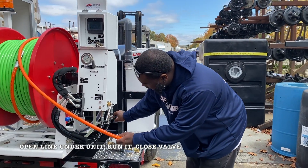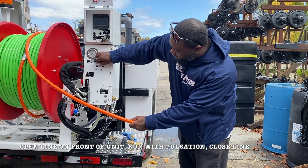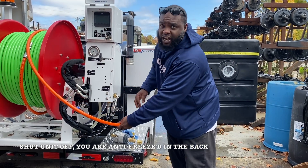Now I want to antifreeze my water return lines, so I'm going to open this line and get antifreeze through it, and I'm going to open this pulsation line just to get antifreeze through it. Then I'm going to shut my machine down.